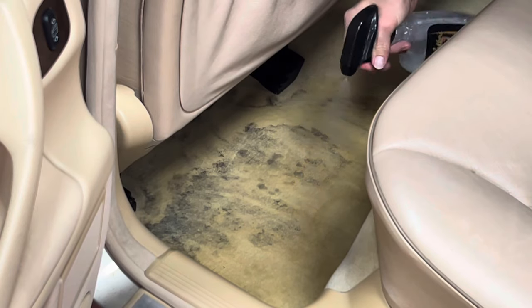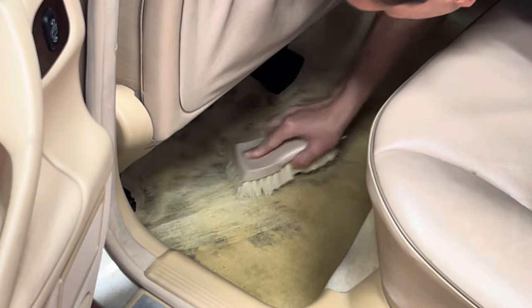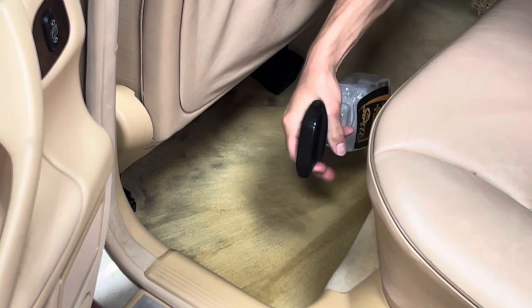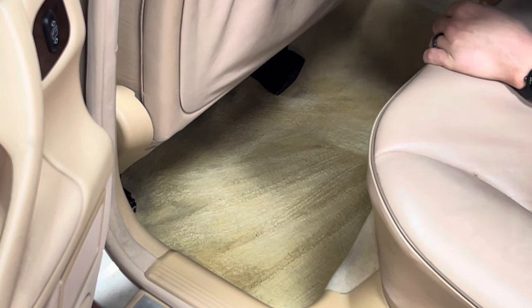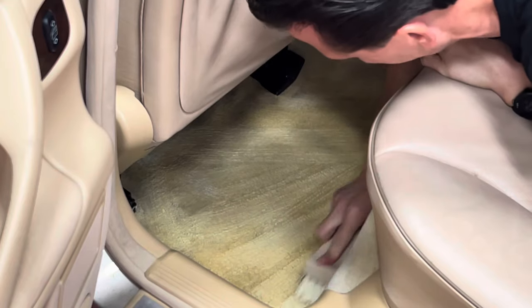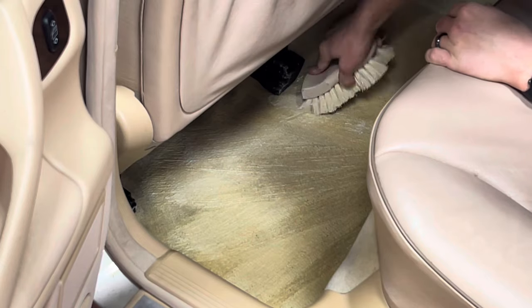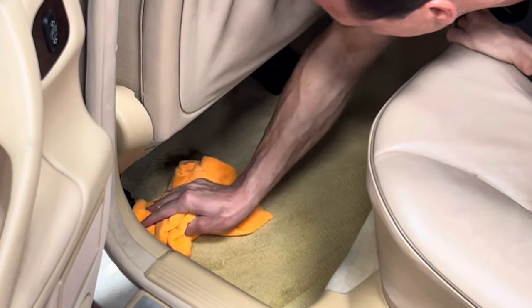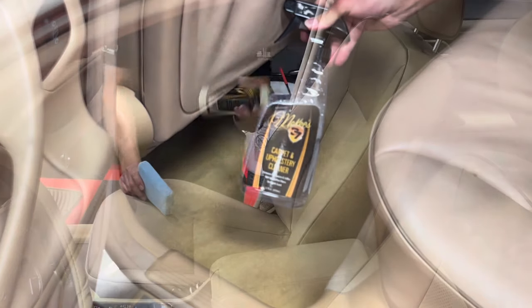Next, it was time to turn my attention towards the carpet. As you can see, the carpet was in pretty rough shape with black stains caused by the previous floor mats essentially disintegrating over time. I sprayed a thorough amount of McKees 37 carpet and upholstery cleaner — a fantastic cleaner that does not leave the material stiff or crunchy, is odorless, and cleans practically every stain you can imagine. My brush of choice is a Tampico natural brush — ergonomically designed with fibers that are not too stiff or too soft, but just right. The carpet and upholstery cleaner made a huge difference.